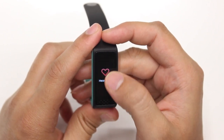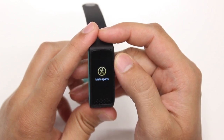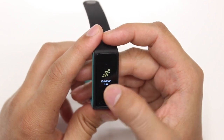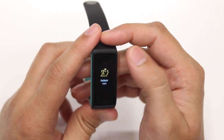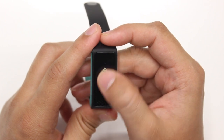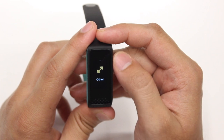Once your heart rate is measured, you can return to the home screen and go into the multi-sports menu. The band can track multiple sport activities like outdoor walk, outdoor run, outdoor cycle, indoor walk, indoor run, HIIT, yoga, elliptical, spinning, hiking, rowing, and any other activity that you would like it to track.